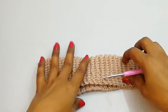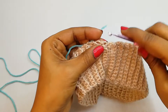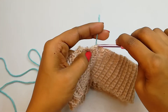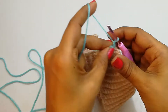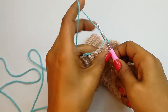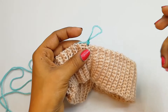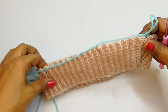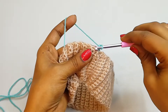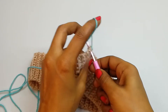Now we are going to take the second color. Insert the hook into the very first stitch, pull the yarn, make one chain just to secure, and we will make one single crochet here. For this pattern we must have chains or stitches which are multiples of 3. Moving to the next stitch — into the bump make one single crochet, and then one more single crochet.